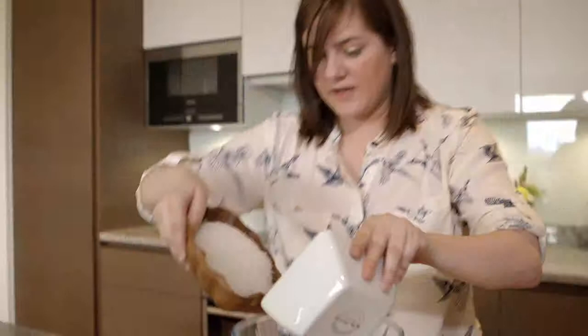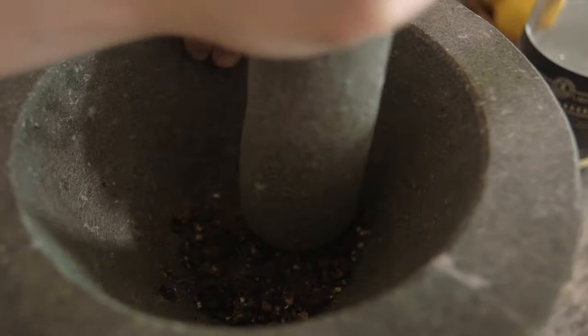So we're just going to pop that into our bowl, just like that. And then we're going to add our spices, so our black peppercorns and our juniper berries. So we'll just give it a good little grind. And as you can see, that's about right to add to our cure.